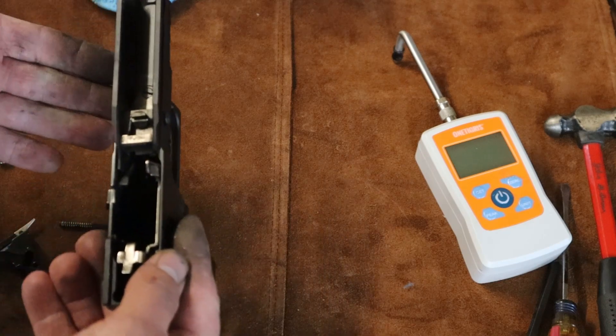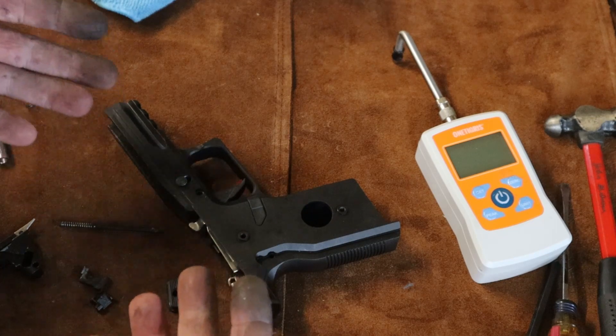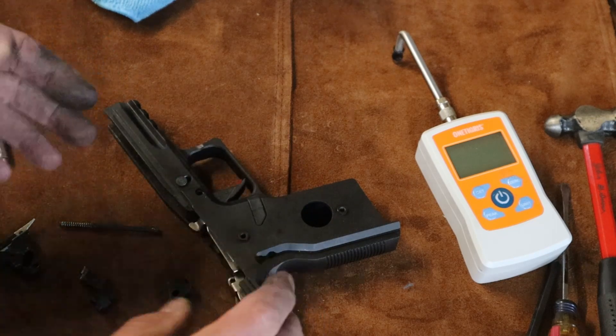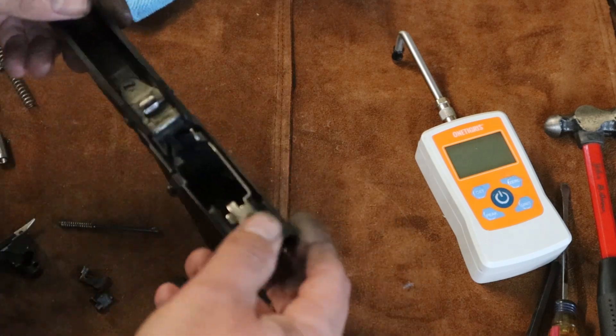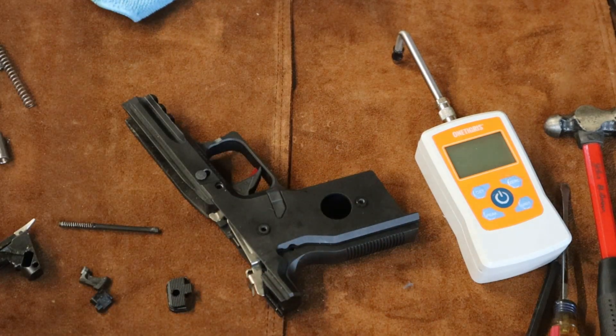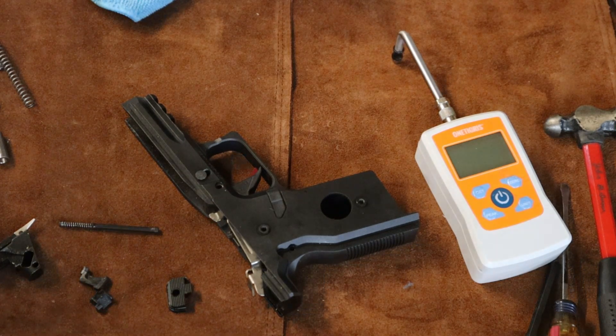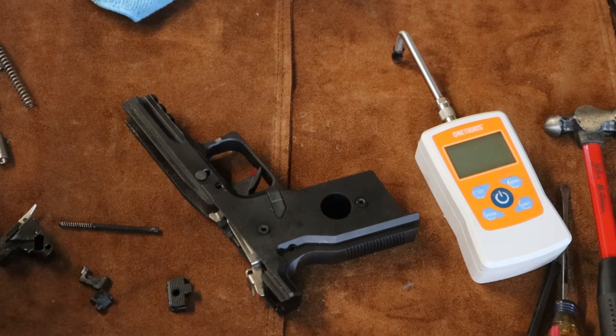You can see how black my fingers are — I haven't cleaned this thing since the thousand round shoot. I wanted to run a thousand rounds through it and it's dirty. When I'm done today I'll go ahead and clean it, but I'll wait until after I get the trigger back together. So we've got an example of everything dirty and gritty compared to polished and clean.